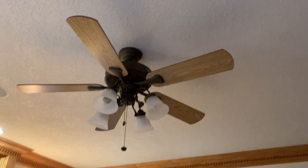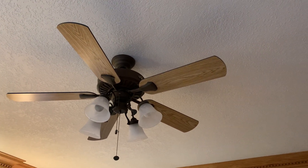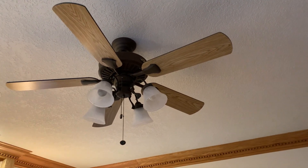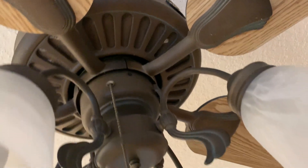This is a 52-inch Hampton Bay Cameron 2 Plus ceiling fan, installed in the living room. Not sure exactly what finish that is — some kind of bronze. You guys will have to tell me.